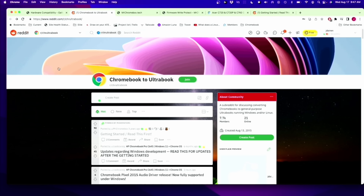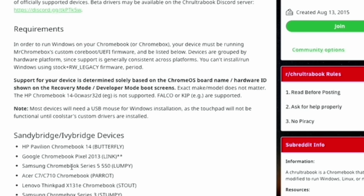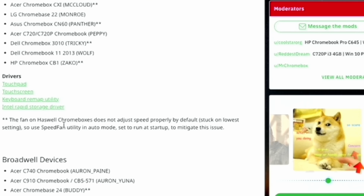This actual laptop has two cores, just two gigabytes of memory, and 13 gigabytes of storage. So Windows is not an option because Windows requires at least four gigabytes of memory. Also, I want to be able to erase things quickly. Now if you do want to install Windows on your laptop, we're going to have to go to Reddit and go to the Chromebook to Ultrabook subreddit, click on Get Started and Read This First. That has lists of devices that are supported along with the drivers you need to run Windows on it.